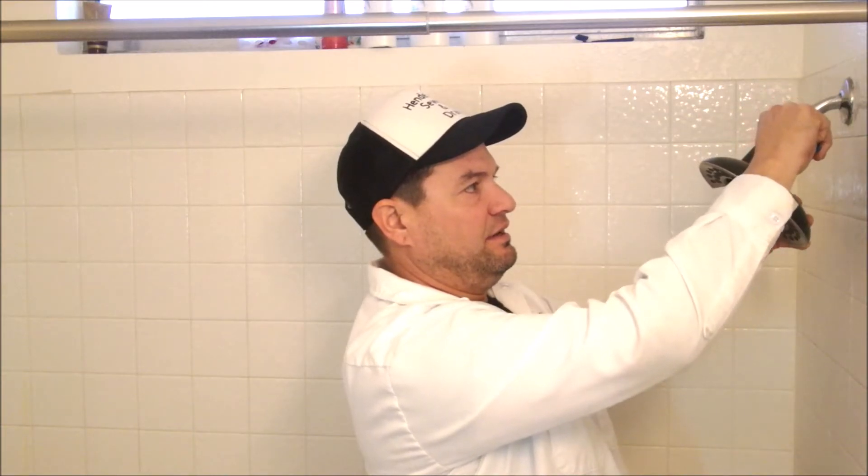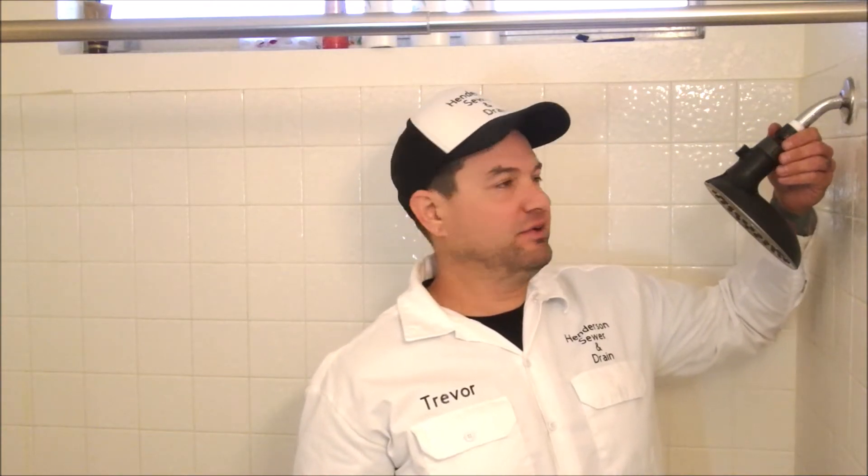Once you get it hand tight, just snug it down a little bit with your pliers — not too much, just a hair. If when it's fully tight you notice it's upside down or not positioned right, just take it back off and put on extra Teflon tape. This way it'll stop sooner in the right position.